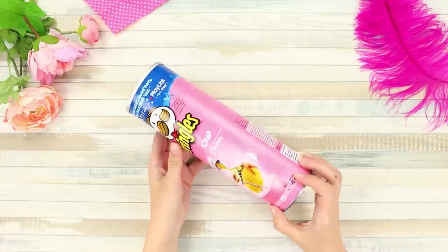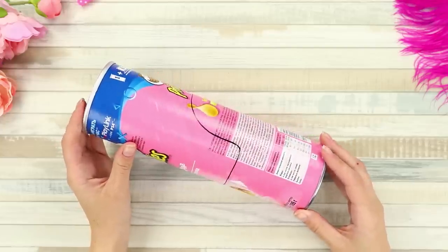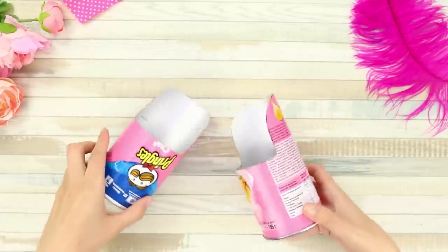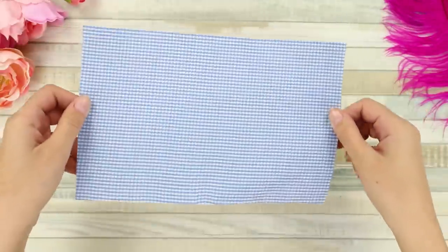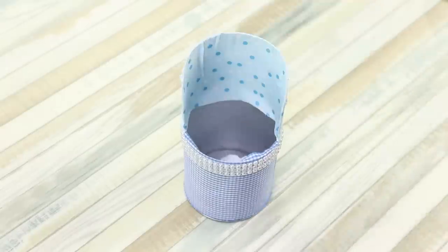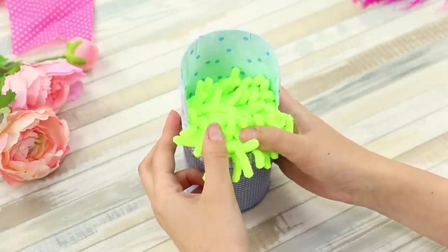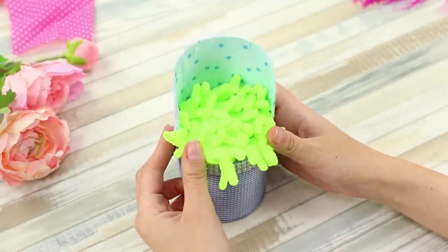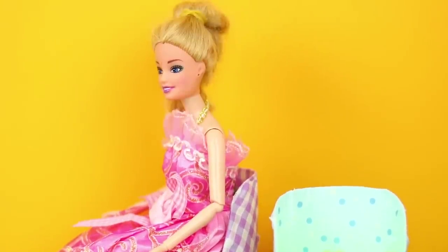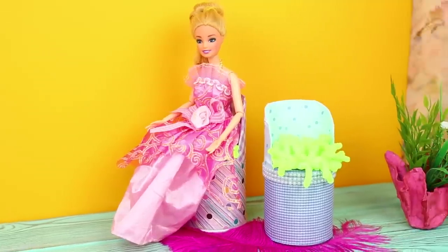For this idea, take a Pringles container. Cover it with markings like this. Cut it according to the markings using the box cutter — you get two pieces! Cover them with fabric and rhinestones. Fill them with crumpled paper. Now take a microfiber cloth and put it in place of the seat. The result is so soft! Barbie will definitely appreciate such a comfortable armchair! Actually, we would love to sit in these ourselves! Would you?